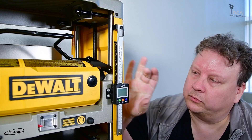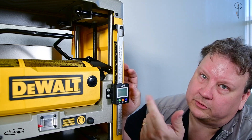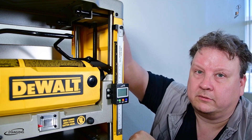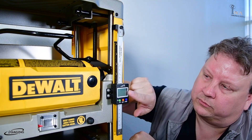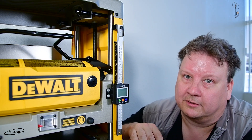Now that we've got everything secure, we want to actually calibrate this. We're going to put a 2-inch block in here and then we're going to crank this down, set it to 2 inches, and then we'll arrange this so that it also says 2 inches. Let's do that next.